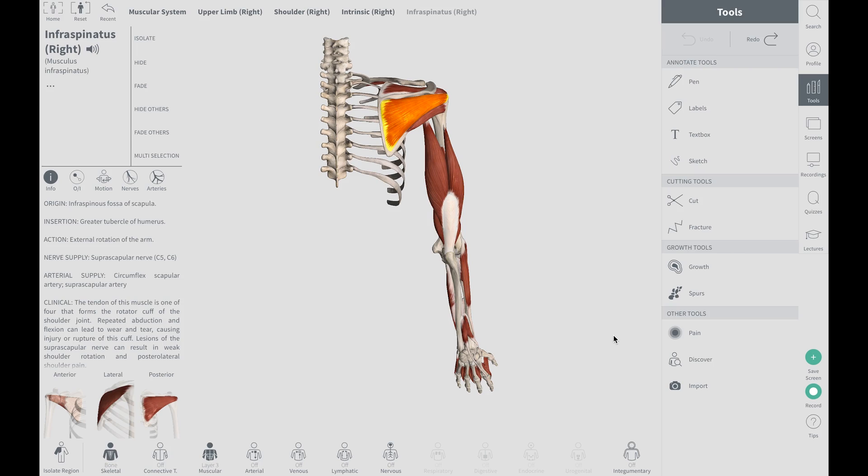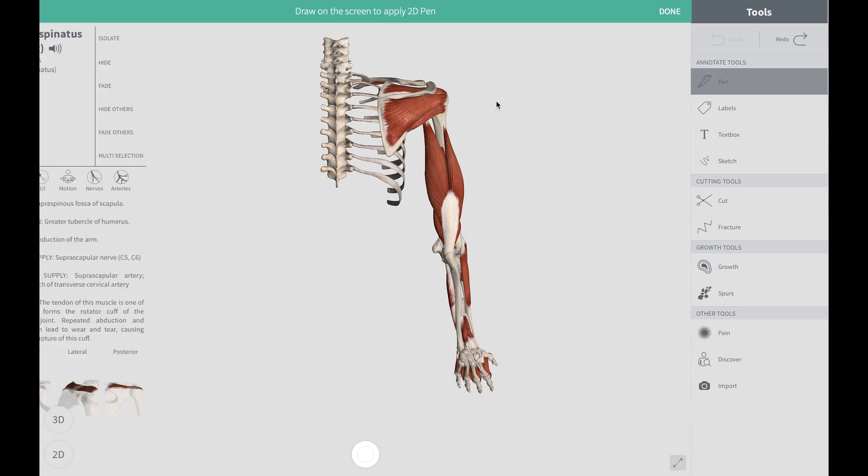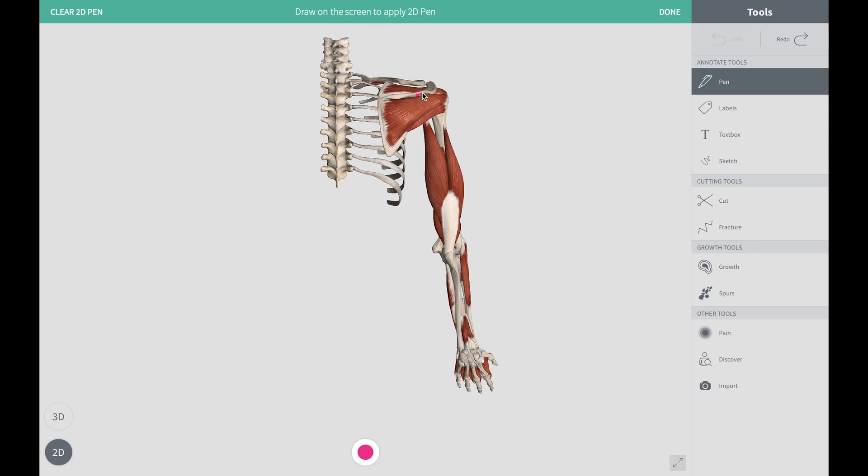Hi, Arlen Elbour here from Orthopedic and Balance Therapy. In today's video we're going to talk about the infraspinatus. Previously in our last video we discussed the supraspinatus, which is situated above the spine of the scapula — this ridge that you can feel about two-thirds up your scapula when you feel your shoulder blade.